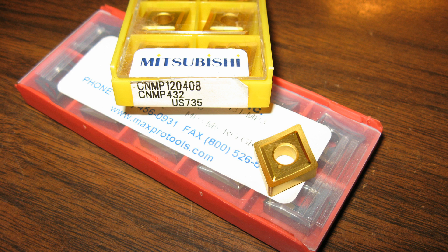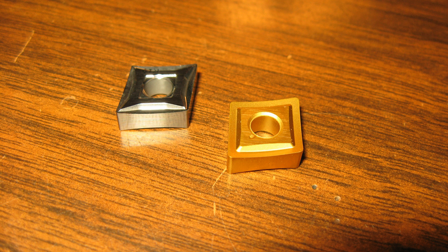Here's a close-up shot of the Mitsubishi insert that this whole video was about. These inserts are made specifically for cutting stainless in interrupted conditions, so they're very tough, which makes them useful through a wide range of materials. If they can handle stainless up to about 285 Brinell in an interrupted cut, they'll cut damn near anything you run across. Here they are side by side — you can see the difference in nose radius. The gold one on the right has a 1/32nd radius, and the uncoated one on the left has a 1/64th radius.